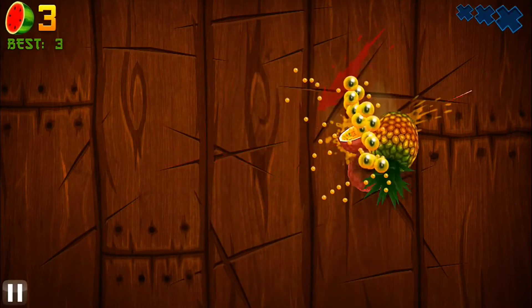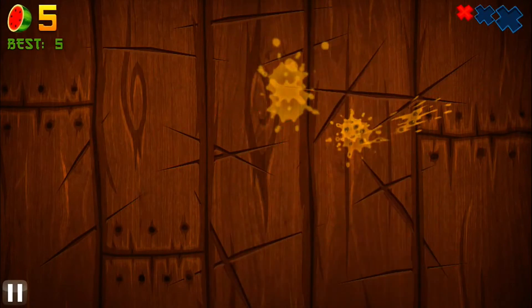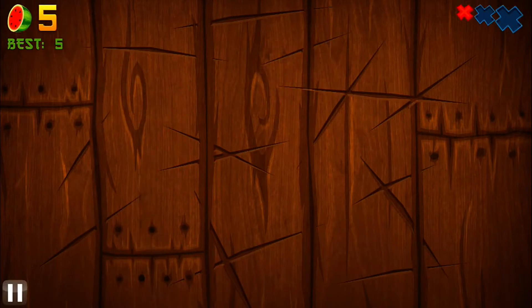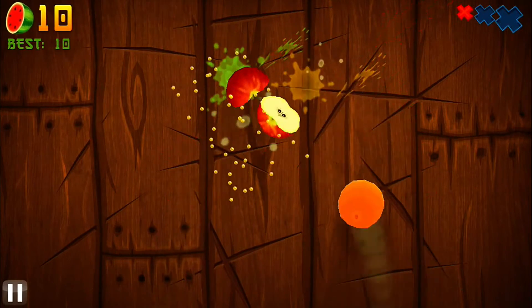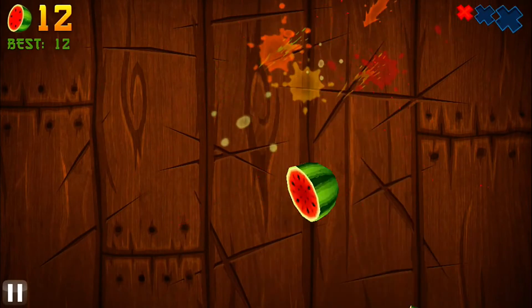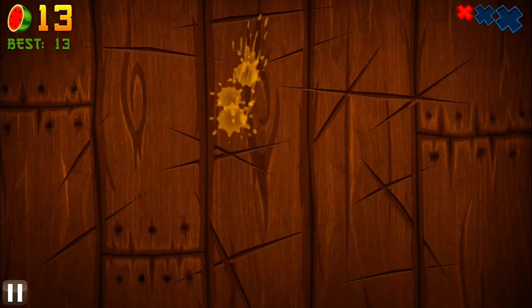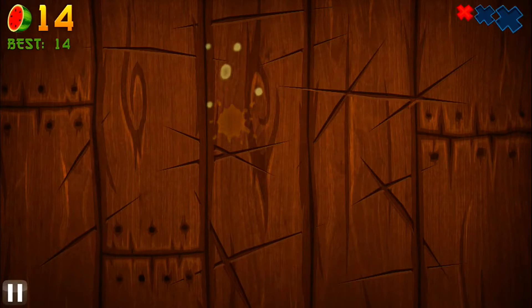You can cut two at once. You'll see a bomb gets thrown up there and if I cut that it will end the game. In the top right you can see I have two lives left — I've used one life. It's not really a life, it's just like I let a fruit go by. In the top left is my score. Right now I have 14 which is also my best.